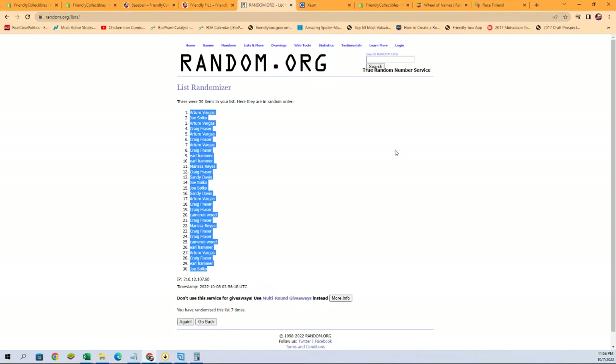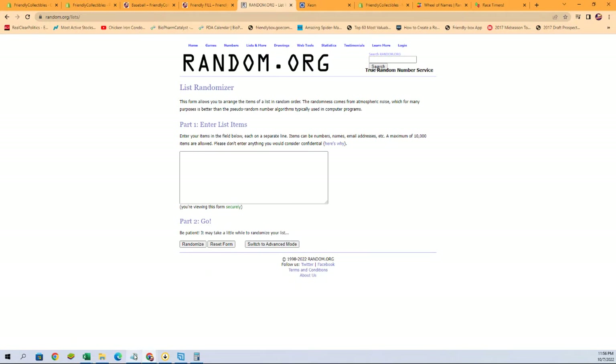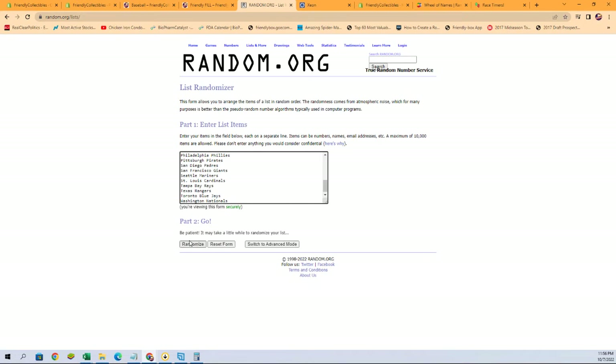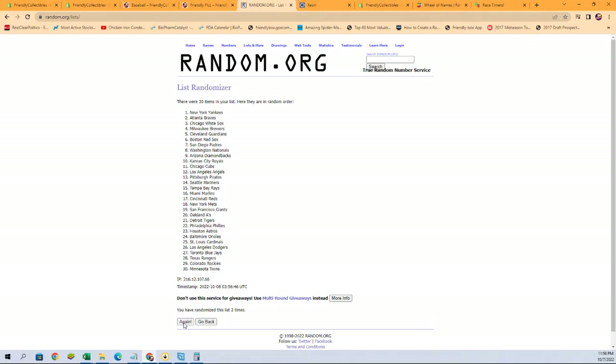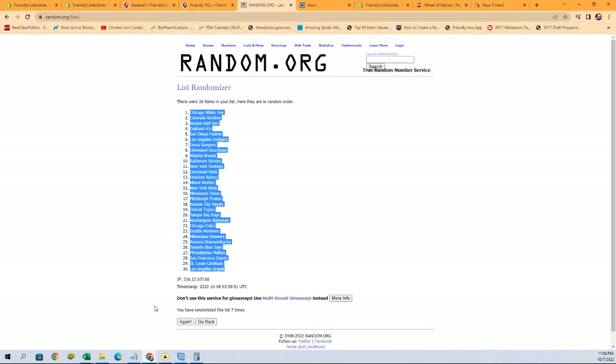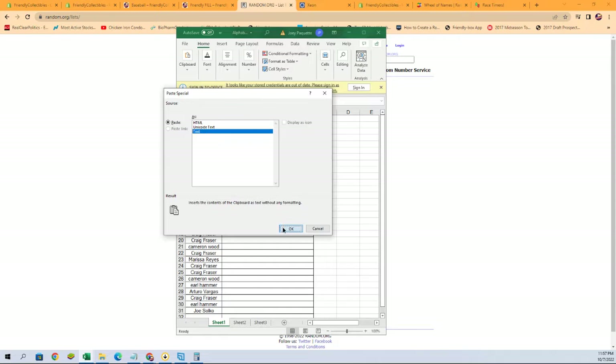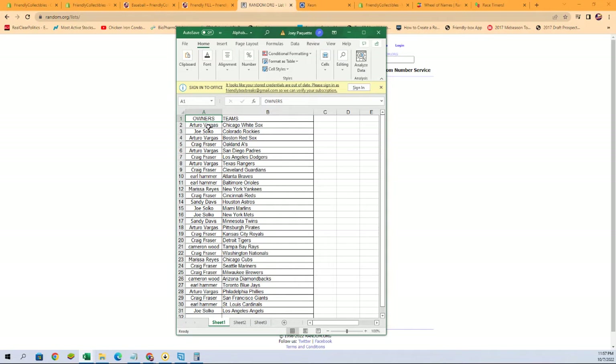There we are — let's go get a fresh randomizer and our team names. Here we go, seven times: one, two, three, four, five, six, and seven. I'm going to copy and paste those over on the spreadsheet, just like so. Arturo V with the White Sox, Joe S with the Rockies, all the way down to Joe S with the Angels.